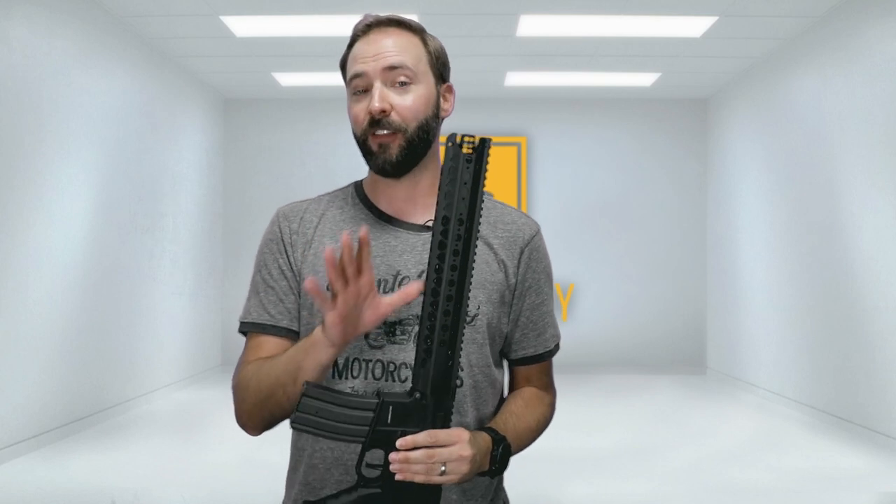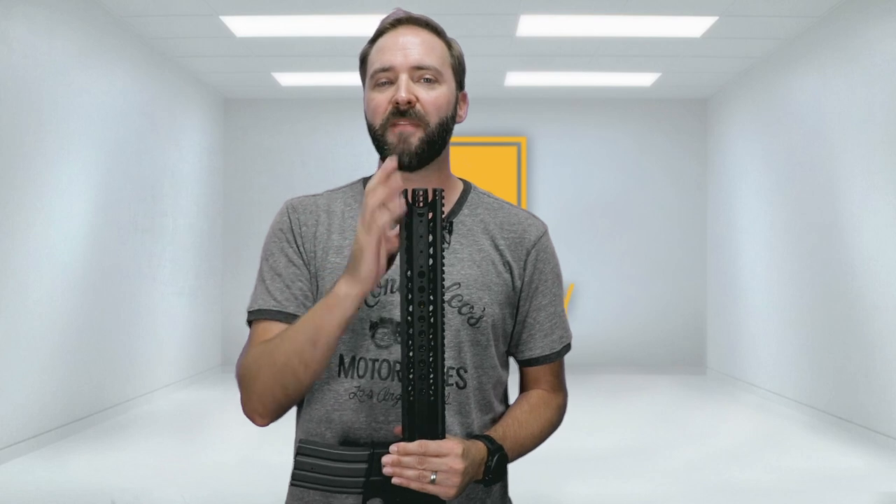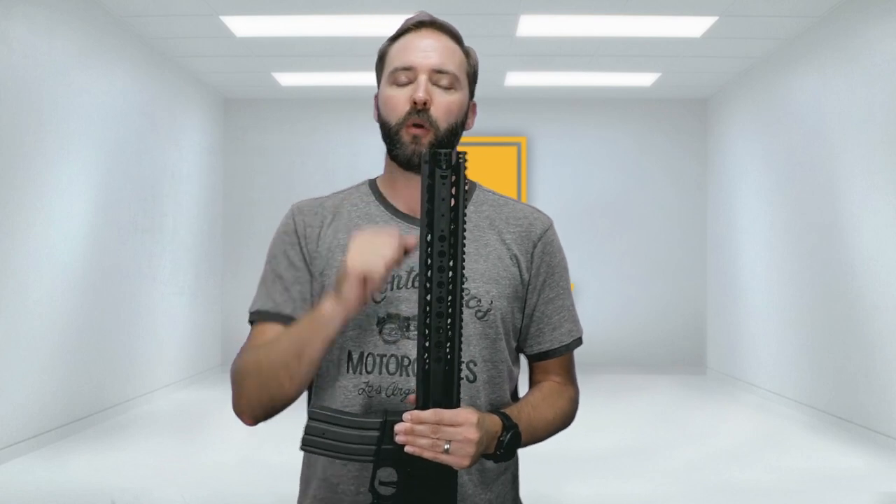The other difference is the rail length. That's really it. The big difference between this and the LVOA-C — which is kind of confusing, because you would think C is compact, but C is actually the long one and S is the short one — is you get an 11.75-inch outer barrel, and the rail goes and covers it up, versus that 14-plus-inch rail and barrel on the other version.